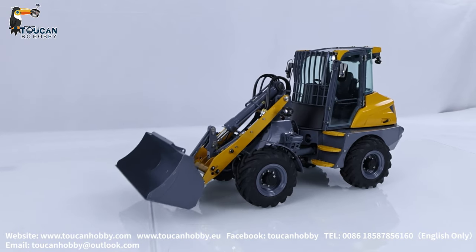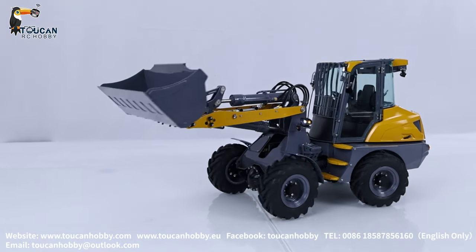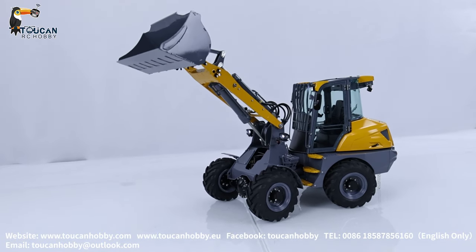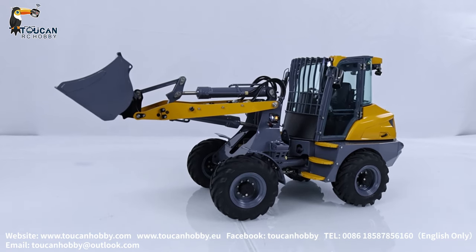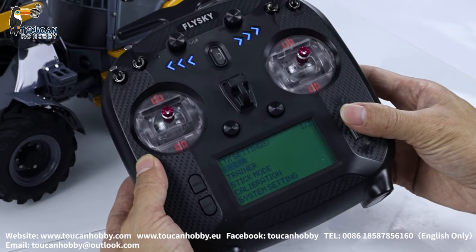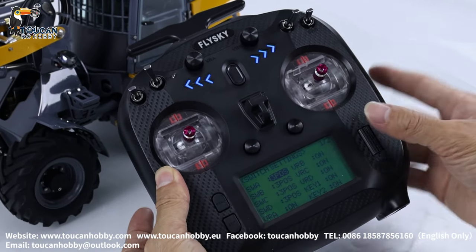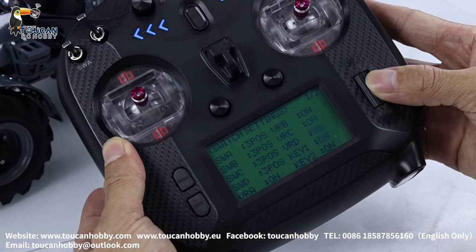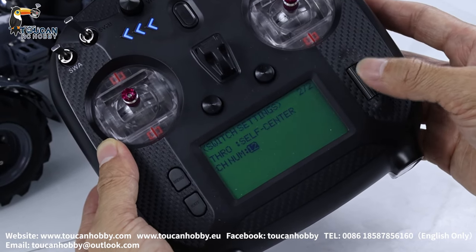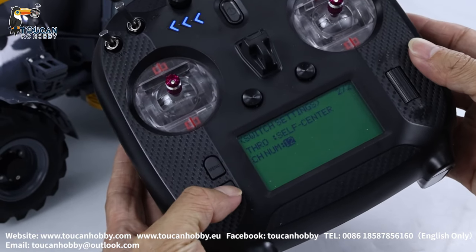Put it on. Let's load in the radio settings. Go to menu, go to TX set, go to the first one — switch settings. Switch on all: VRB, VRC, K1, K2, everything is on. Switch it on. And throttle self-center. Channel — not turn, not 8 — open all, 12 channel maximum, on. Exit.